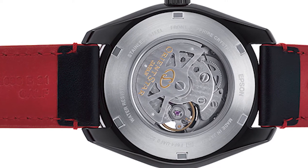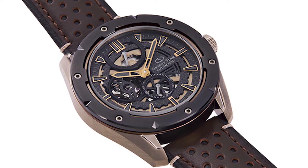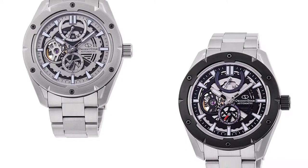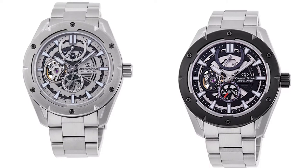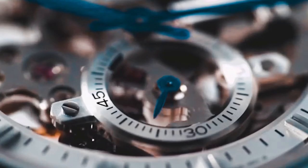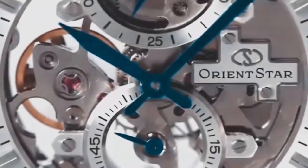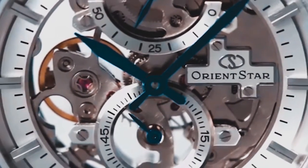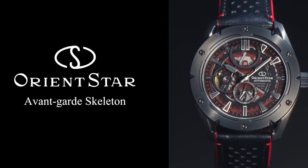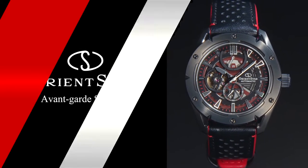One has a black case and bezel, while the other has a vintage feel with a bronze color case and black bezel. There are also two designs with a metal bracelet and a choice of either a black or silver dial. The new Avant-Garde Skeleton is powered by the 50R Power Reserve in-house caliber F6F44, an automatic mechanical movement with stable accuracy and reliability. It has a screw-down crown and is water-resistant up to 10 bars. Its refined detail makes it suitable for active outdoor use as well as urban life.